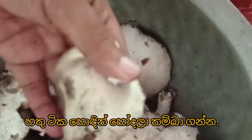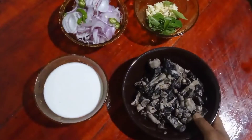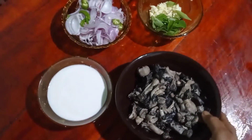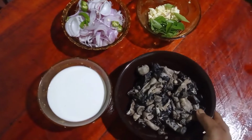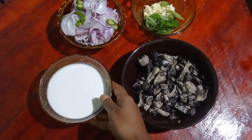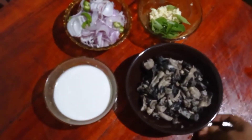Let's get ready. Add a dip, then add it in half. We add a dip and then add another dip.